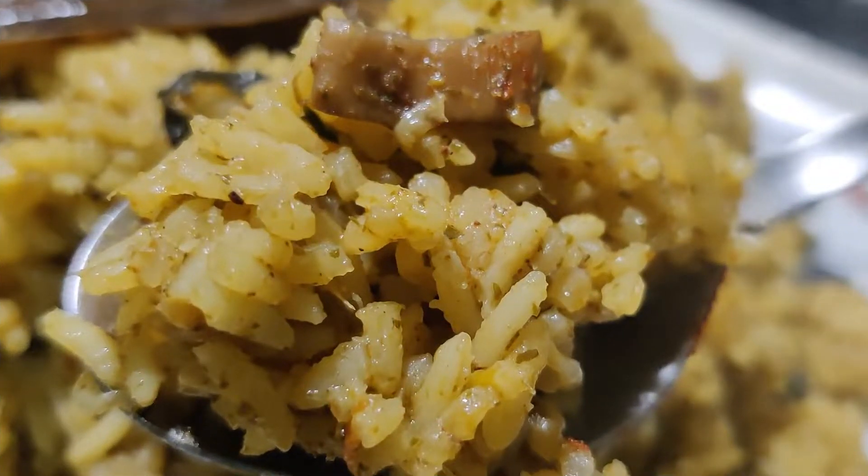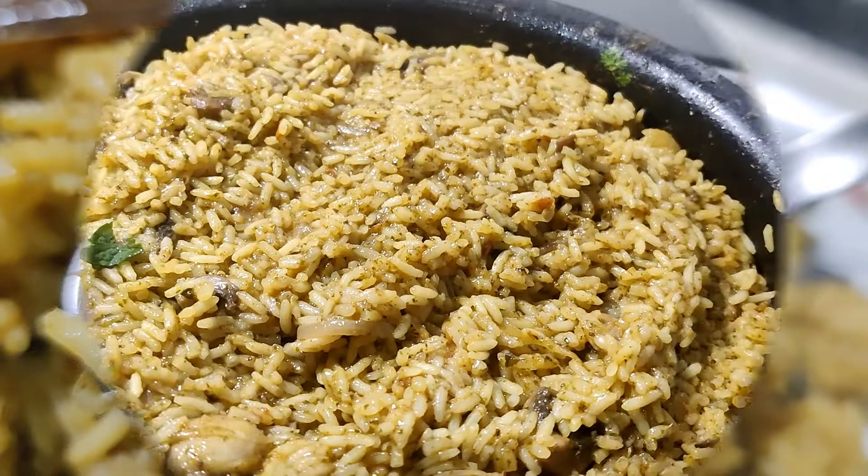Hello everyone! Welcome to Naviya Chats! Today I will show you a special recipe — Kuska.